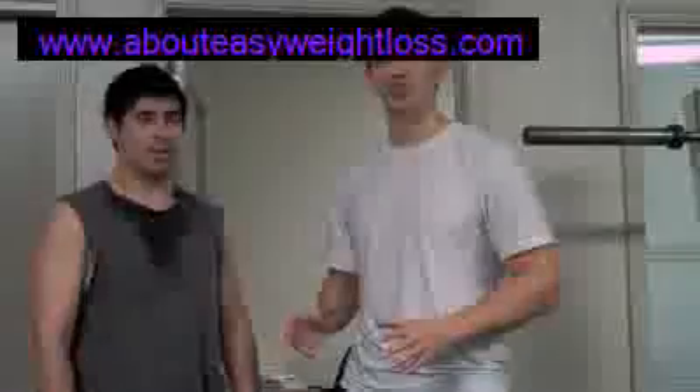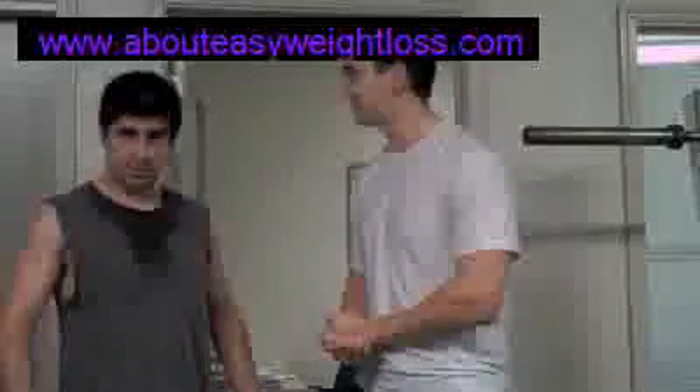I'm here with Paul, my good friend, and he's going to be doing the exercise today for you guys. Paul, you ready to do this? Let's go.